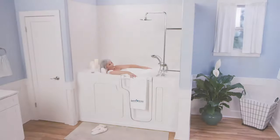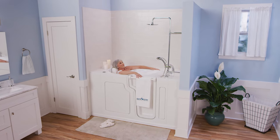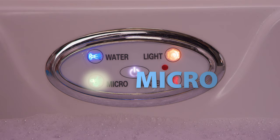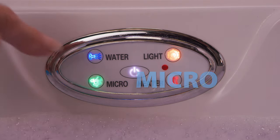The micro-soothe system actually keeps the water warm, so if you decide to soak in the micro-soothe for 15 to 20 minutes, there's no need to add any more hot water. After you're finished enjoying the micro-soothe therapy system, just press the button on your keypad that says 'Micro' and it'll turn the system off.